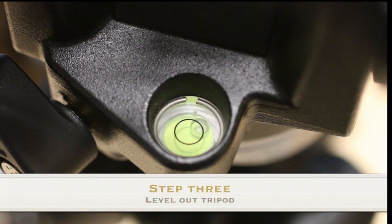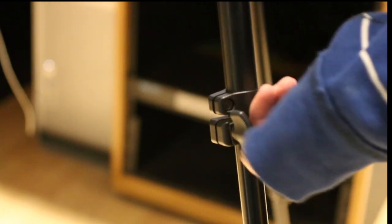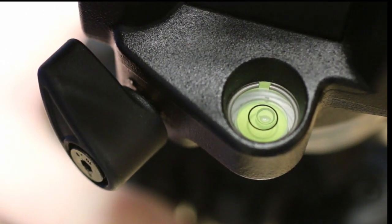Thirdly, look at the little green bubble at the top of the tripod. With the top leg screws unscrewed, adjust the top of the tripod until the little green bubble is within the little green circle. This assures that the tripod is level.